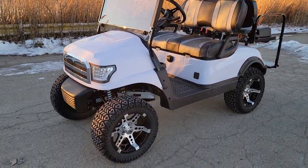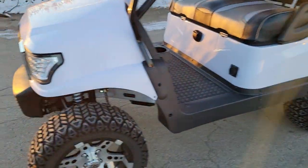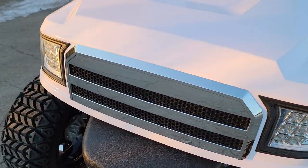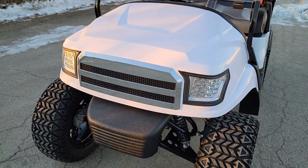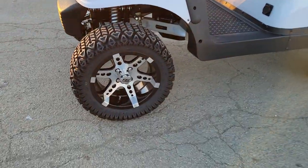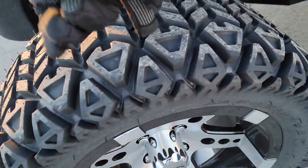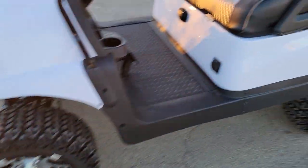What's up everybody, it's Gary here from SaferWholesale.com and today we're doing a little video on the white Charger 48-volt electric golf cart. This one here in stock today has got custom SS rims along with nice turf tires.